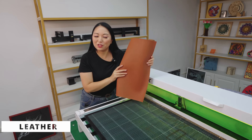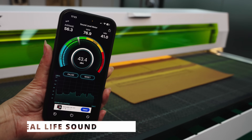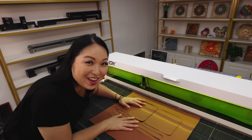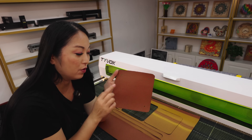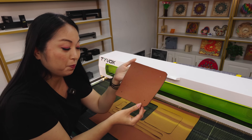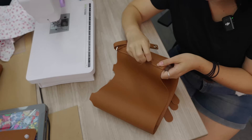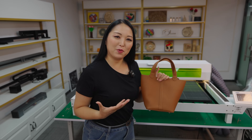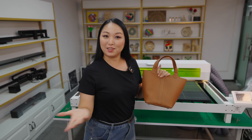Let's try leather — it's also a tricky material to cut. The results look great. Some details are really hard to cut with scissors, like small holes, which are totally impossible by hand. But the laser cuts them perfectly. I tried to assemble the leather piece — it's hard to do, but I'm happy with the result because it means I can make the designs I want, create something cool, and sell it.